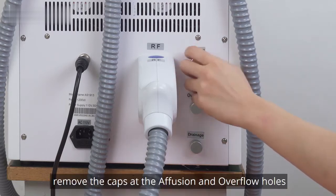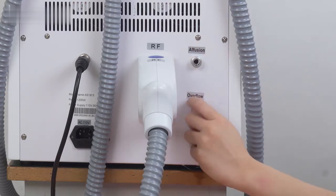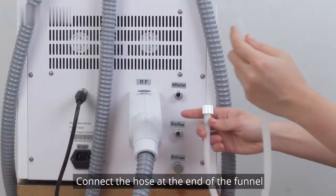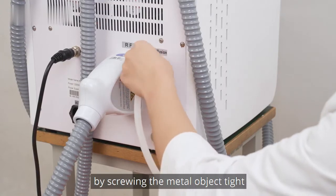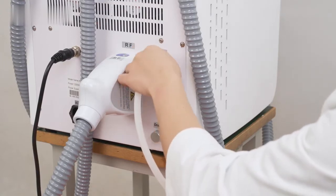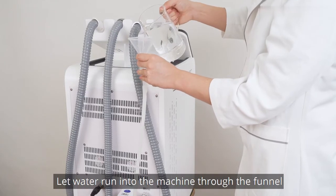To add water, remove the caps at the infusion and overflow holes. Connect the hole at the end of the funnel to the infusion hole by screwing the metal fitting tight. Let water run into the machine through the funnel.